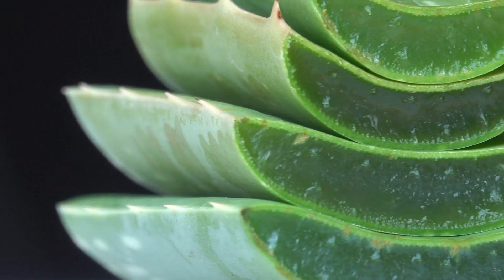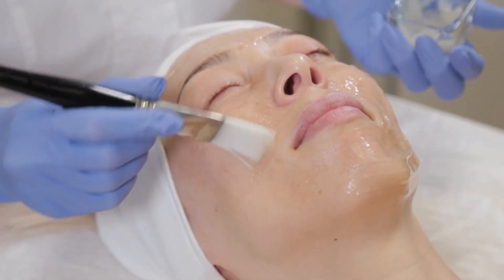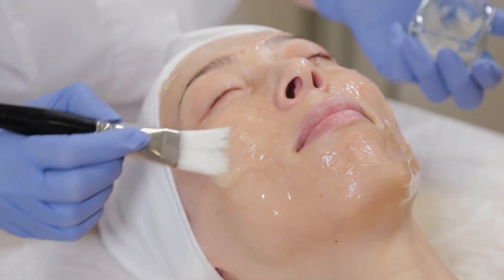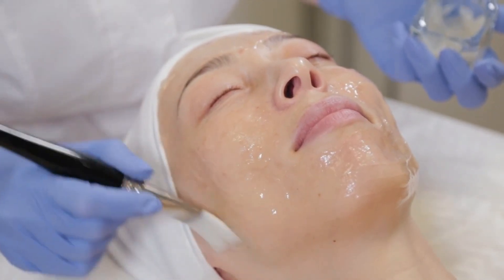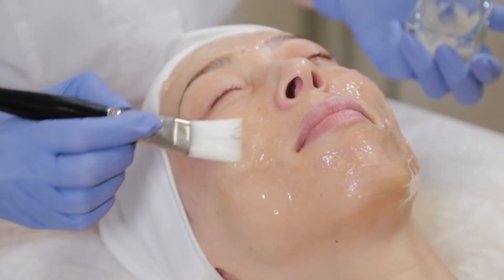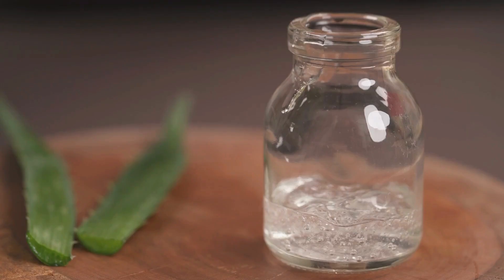Aloe vera helps to: 1. Hydrate and moisturize the skin. 2. Soothe irritation and redness. 3. Combat acne and blemishes. 4. Reduce the appearance of fine lines and wrinkles. 5. Promote a brighter, clearer complexion.